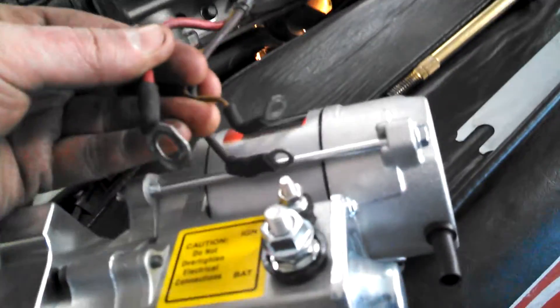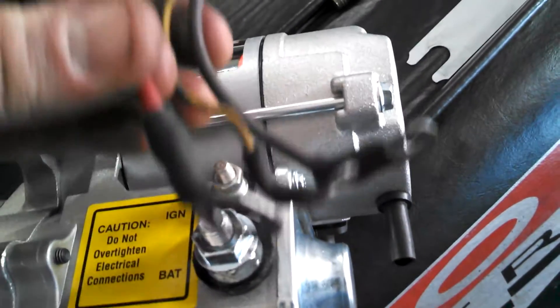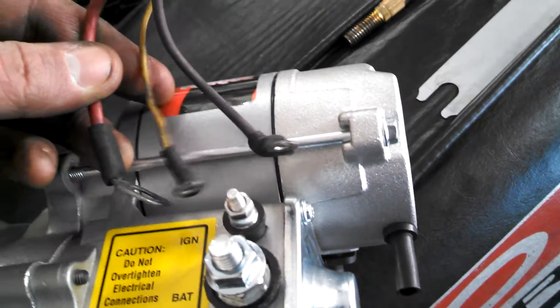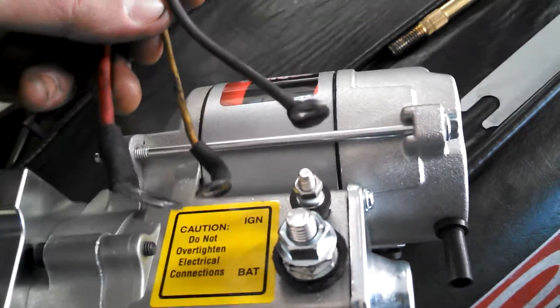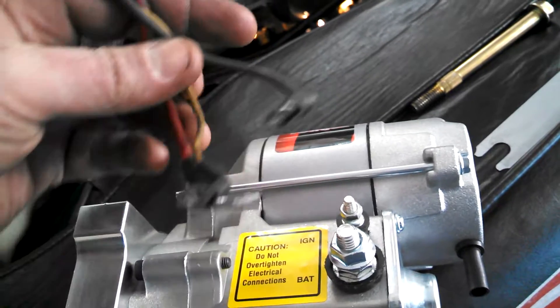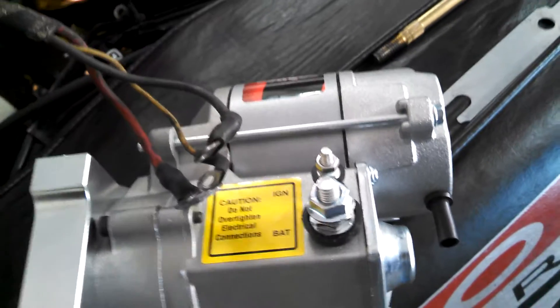So, do all of those connect to the ignition terminal, or does one connect to the battery terminal and the two small ones connect to the ignition terminal? I don't know — I don't understand how to connect these three. It's obvious the battery goes here, but where do these three go? Ignition or battery? Thanks for the help.